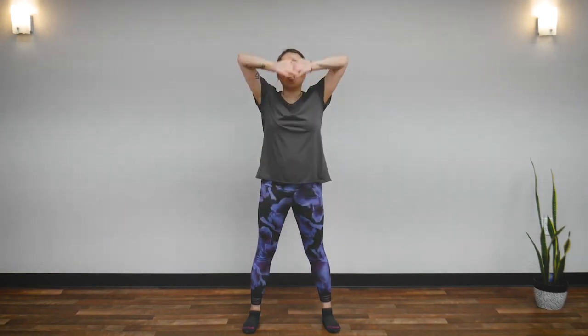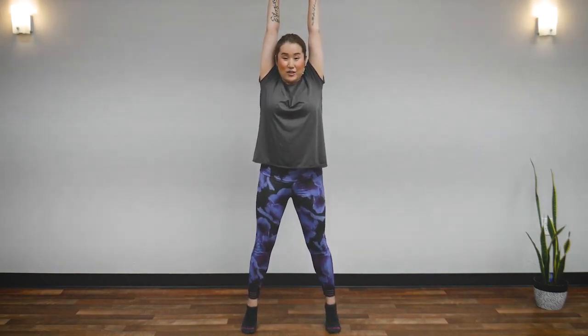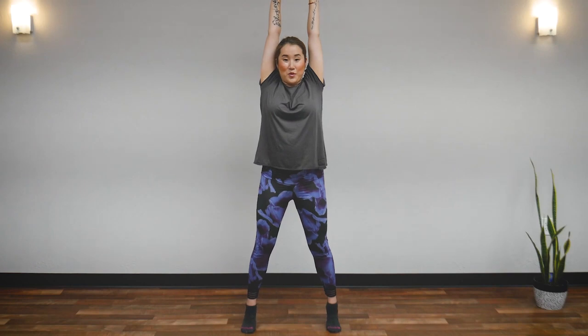Clasp your hands and stretch up. Stretch your arms up so your elbows are straight — as if you are elongating your spine and body. Stretch up, up, up, up, up. Five, four, three, two, one. Now stay there. We are going to come up onto our toes — lift your heels and stand on your toes. Elongate yourself a little bit more. Five seconds.